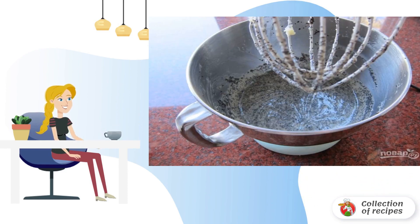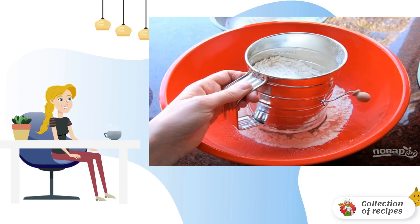Step two: add soft butter, vegetable oil, and sugar to the mixture and whisk. Then add the egg yolks and whisk again. Now add the zest, sour cream, juice, and vanilla, and mix everything again.